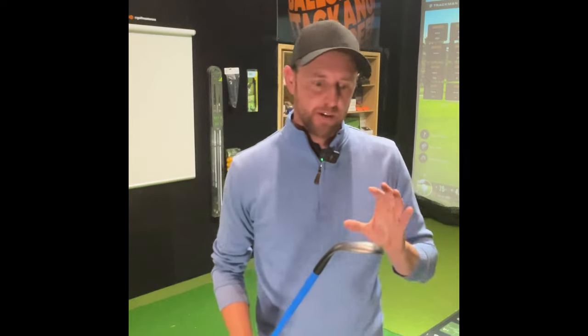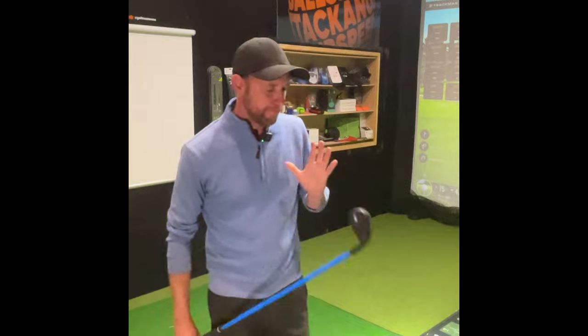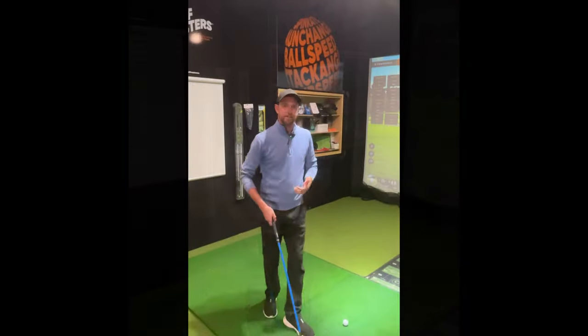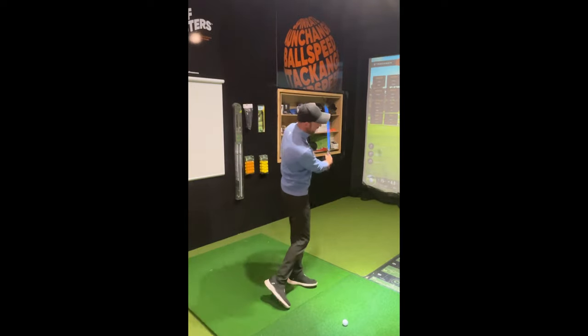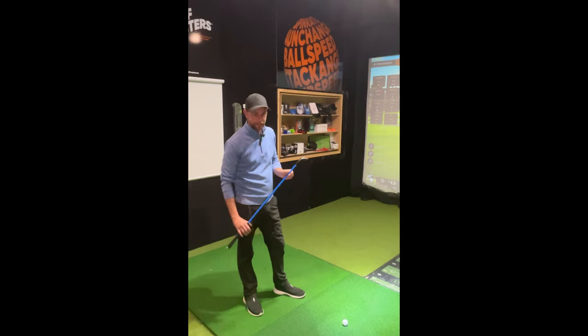Let's have a quick yarn about the Lag Shot product, and especially today we're gonna look at their little wedge. The big bonus with Lag Shot is that you can hit golf balls with it while getting a feel for all its performance characteristics. The major thing I've sensed the product is really beneficial for is learning when the club actually loads and unloads — getting a sensation for those couple of key things.